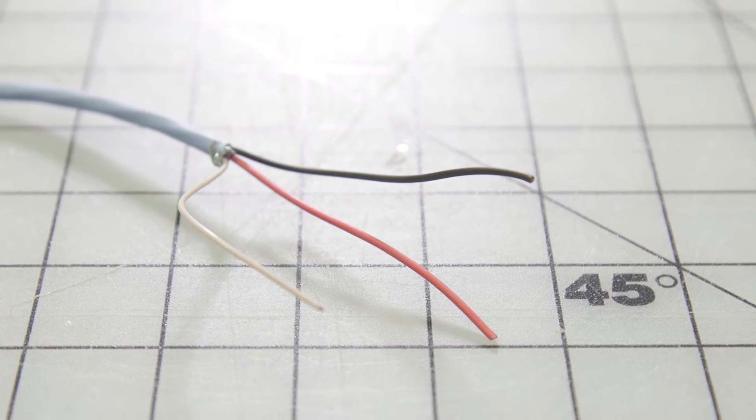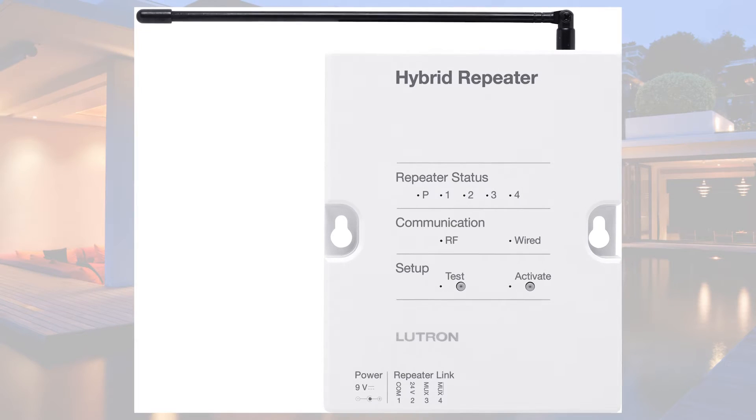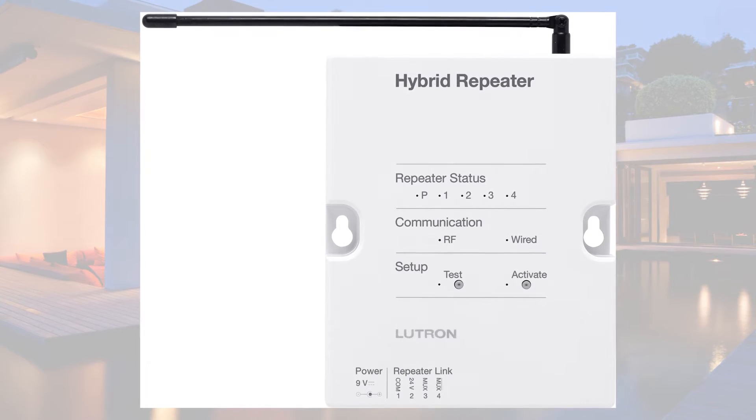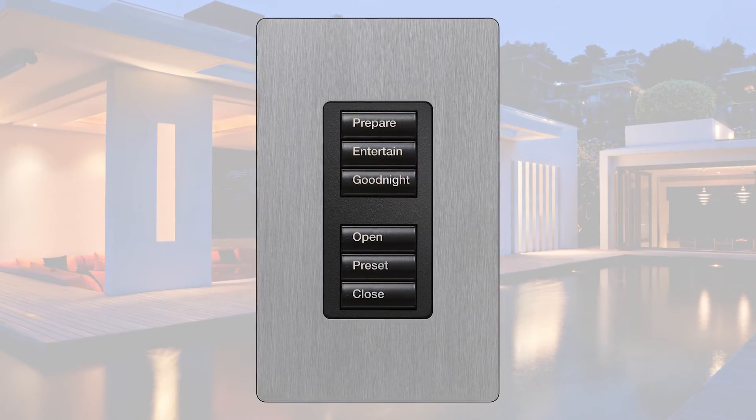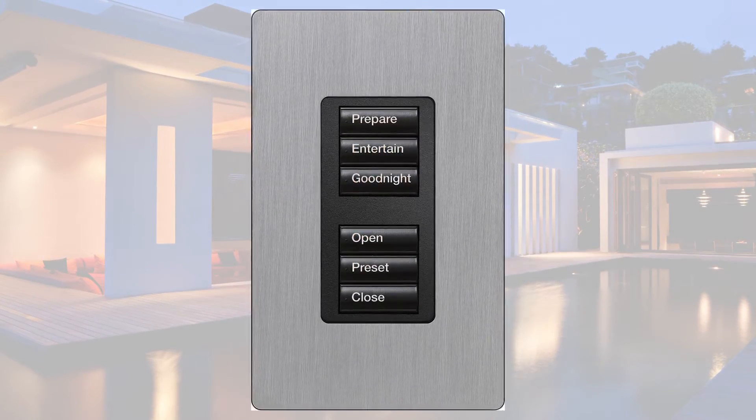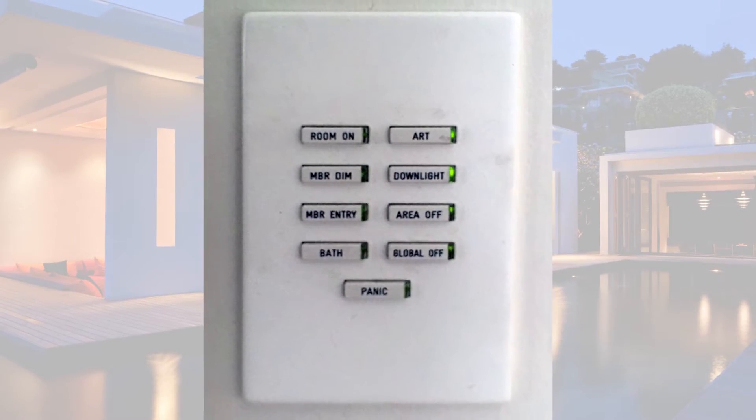Or, if working with a 3-wire solution, a hybrid repeater can tap into Lutron's broad range of components using RF technology to communicate to wireless keypads installed in place of the existing Light Touch keypads.